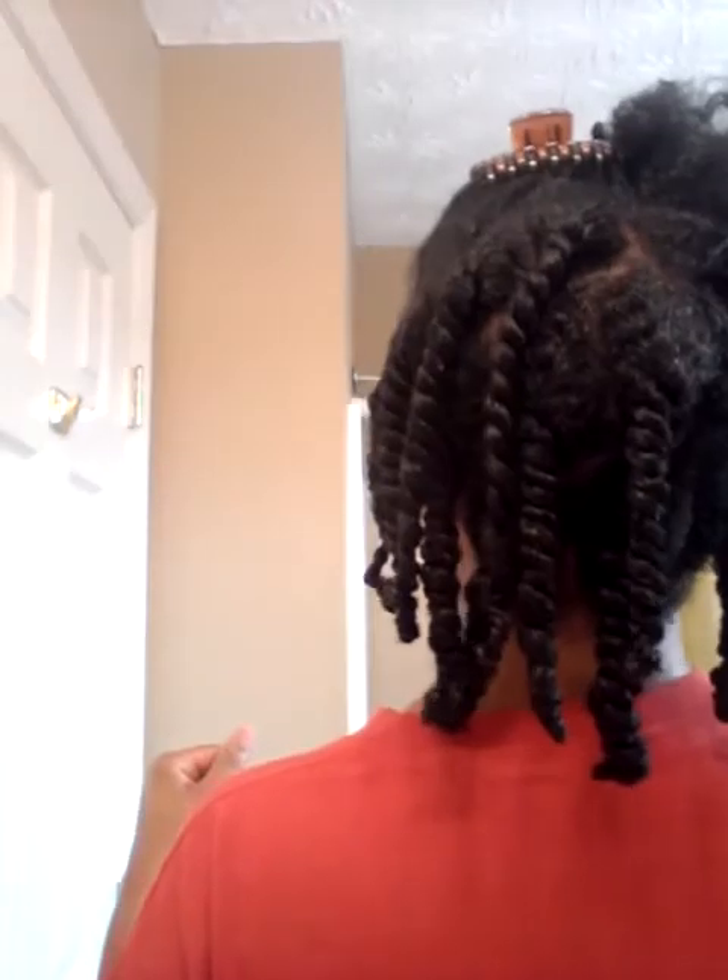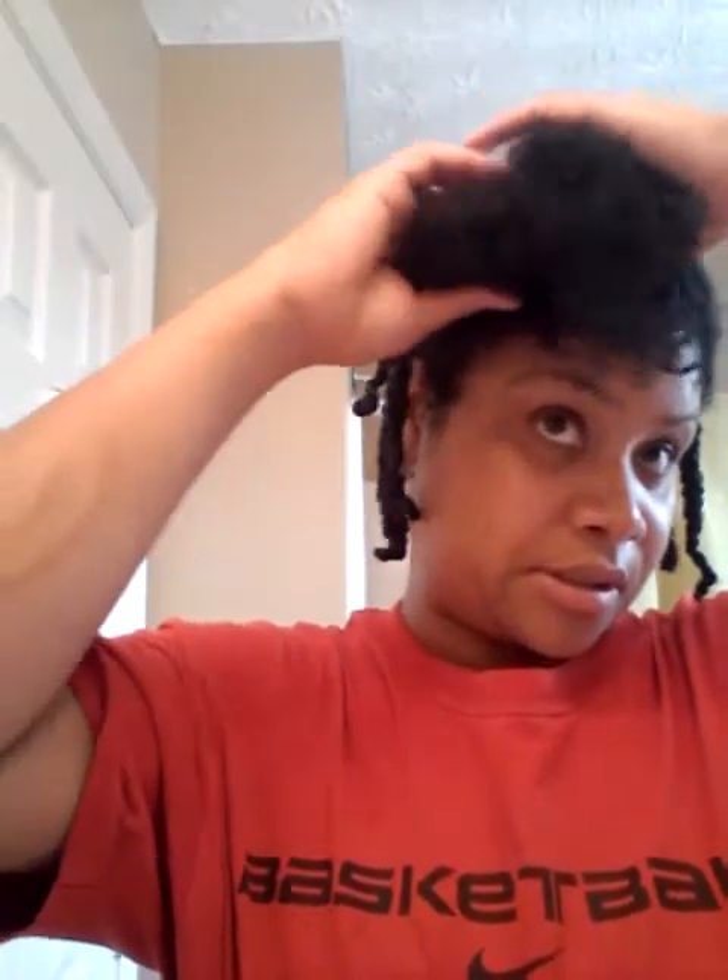Hello everyone, this is Tonya Harrison and I'm going to show you how I turn my old wash and go into some moisturized twists. I've already started on my twists — let me show you the back — and I'll go ahead and continue on this other side over here.